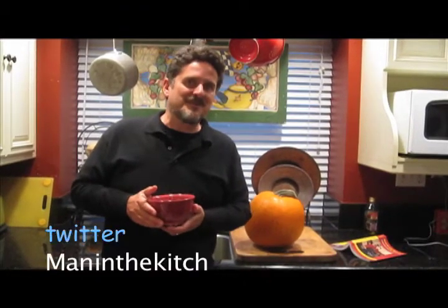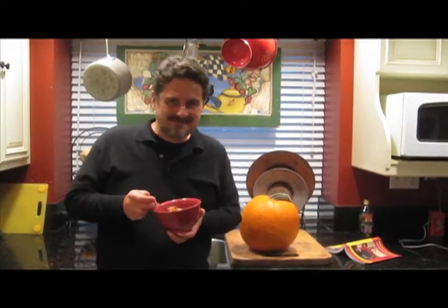Again, if you want the recipe, check out the website at www.maninthekitchen.com. You can also find me on Facebook and Twitter under Man in the Kitchen — just type it in and you'll find it. I hope to see you and I hope you'll enjoy a little bit of soup. Join me next time. Bye.